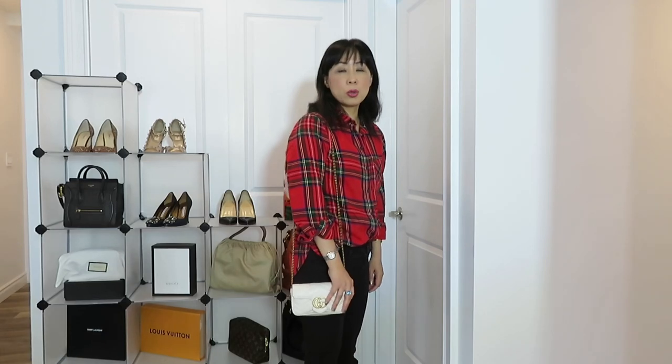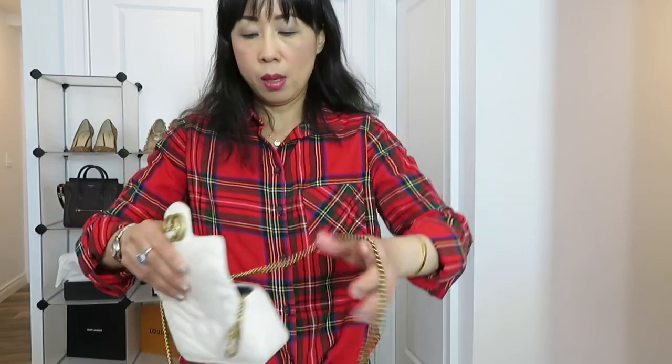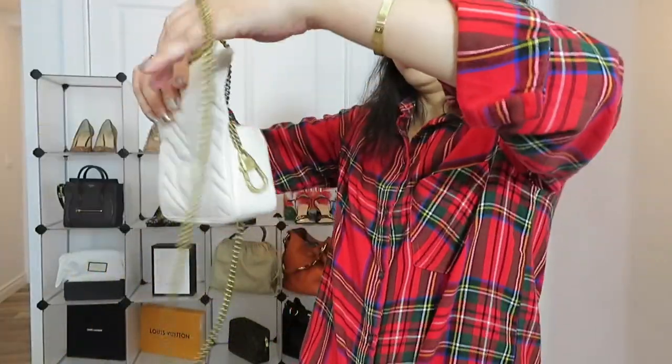Now I'm going to do the model shots to show you how it can be worn. First, crossbody. For the shoulder strap, as you can see it's way too long, but you can make an adjustment — just like with the Chanel mini, you loop it like that. That's much better, right? So like that.